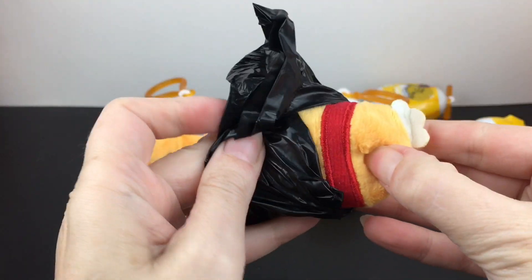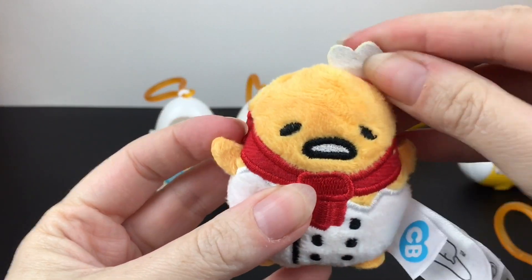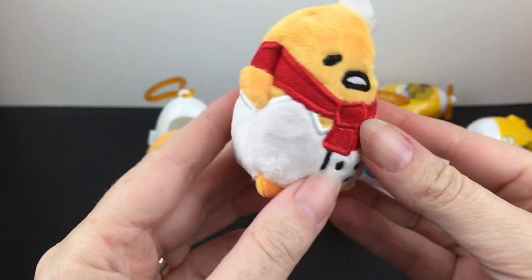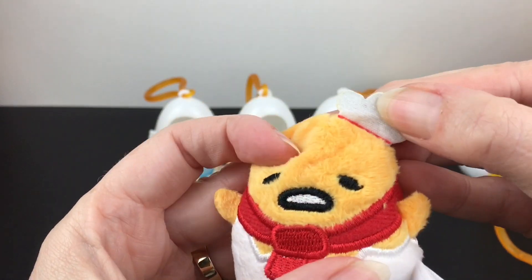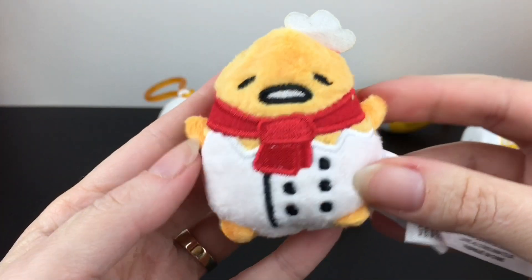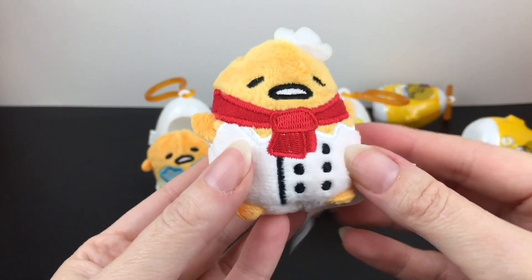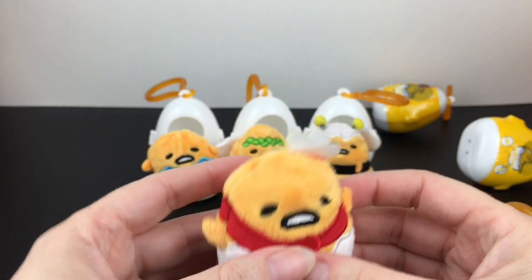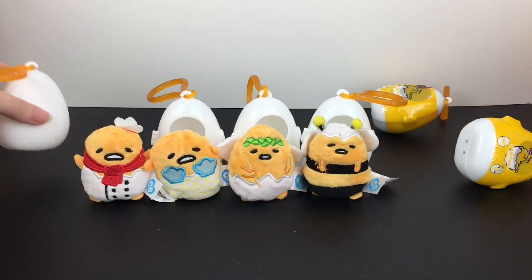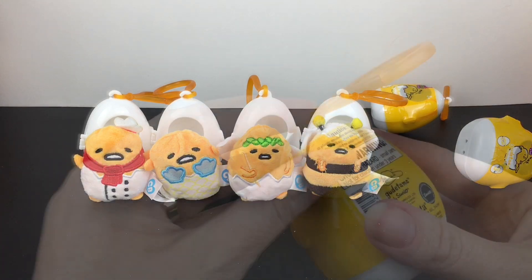We have a new one — oh yes, we have the chef! That is so cute and fun. He has his little chef coat and his little hat — we've got to straighten out the hat, the top part is felt. How cute is that! He stands so well — they all stand so well because of the beans in the bottom. You can really make a cute little display for these guys.